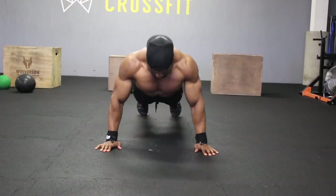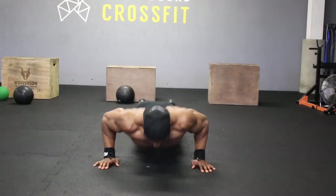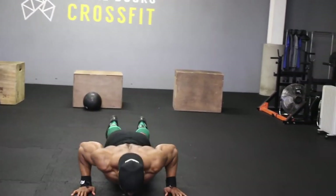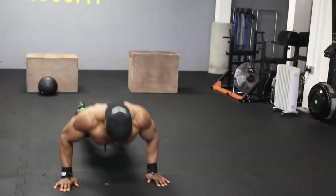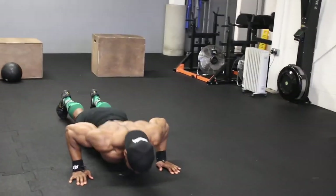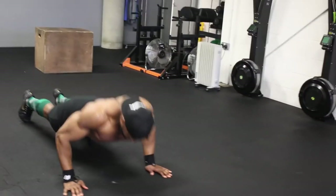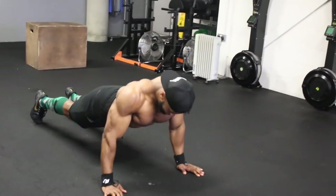We're going to start with push-ups, but before we even get to push-ups, make sure you spend at least five to ten minutes doing some shoulder mobility work before you start training. Check out the link to my YouTube or Instagram video for some upper body mobility work you can apply.